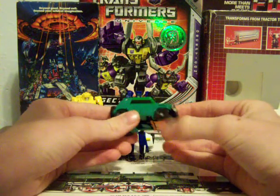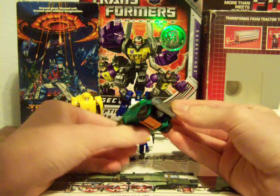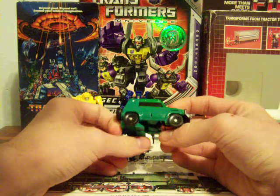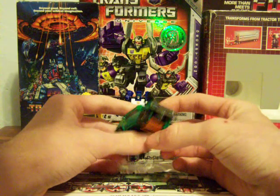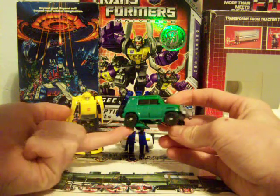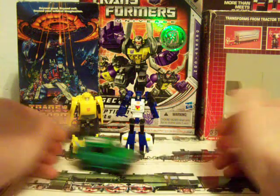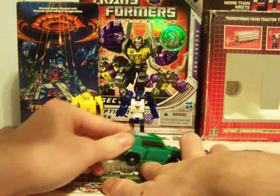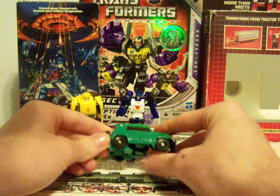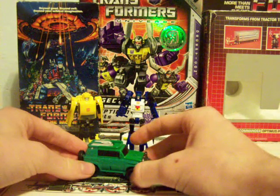And here's Brawn. Brawn looks like one of those safari vans that you see in Africa or Disneyland or something like that. One of the downsides: his feet are right here, and if you were to go over bumps or like my finger, the foot gets caught on any surface that's higher than his toes. So for being an off-road vehicle, going off-road is out of the question.